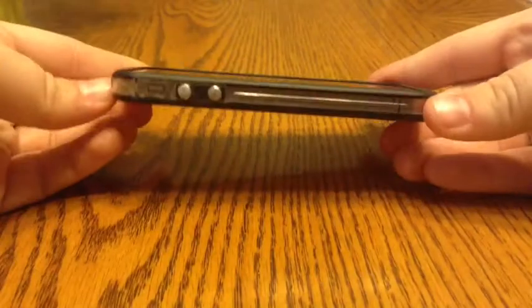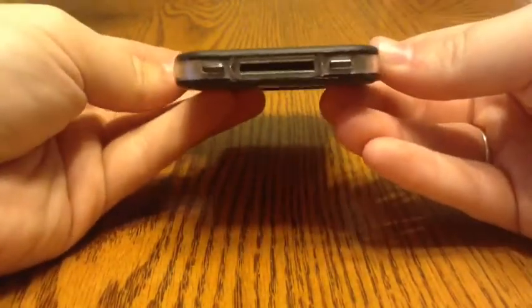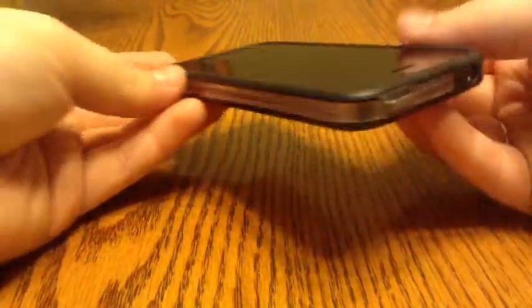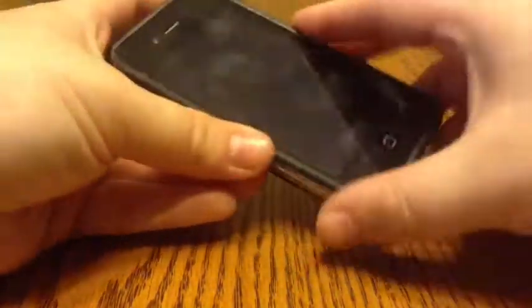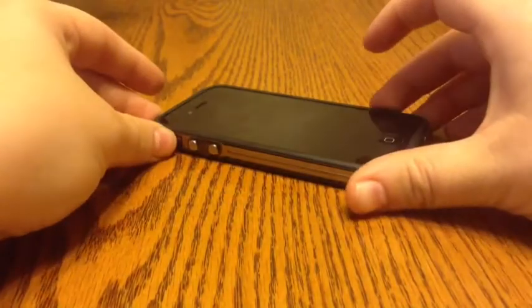If you guys have any questions, feel free to ask me and I'll get back to you as soon as I can. This is the bumper for iPhone 4 and 4S. Thanks for watching.